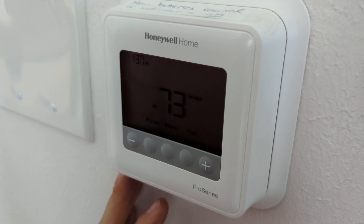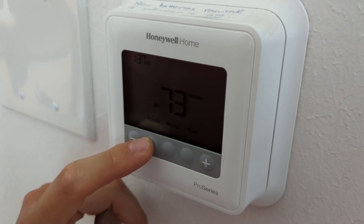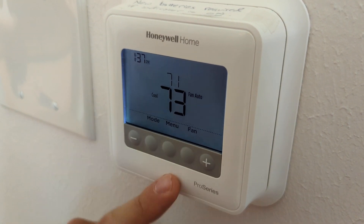In order to operate the thermostat, you're going to use these buttons right here. For mode, you're going to go either heat or cool or off. So for example, if you're going to go cool, you're going to leave it like that.